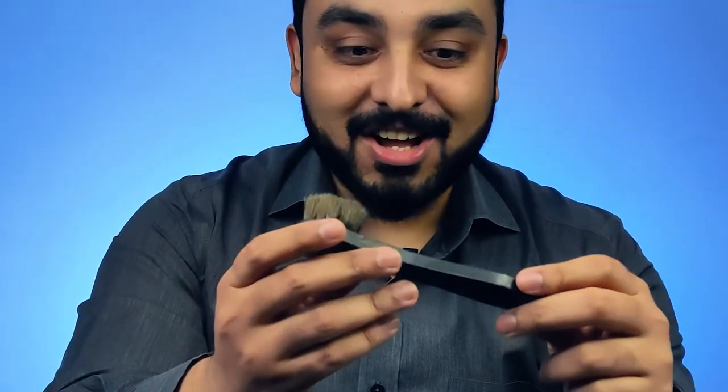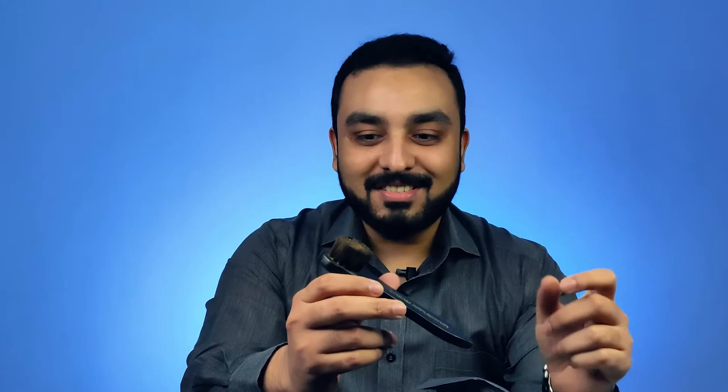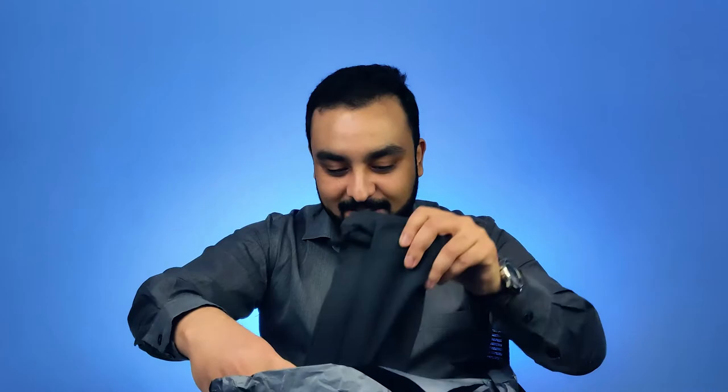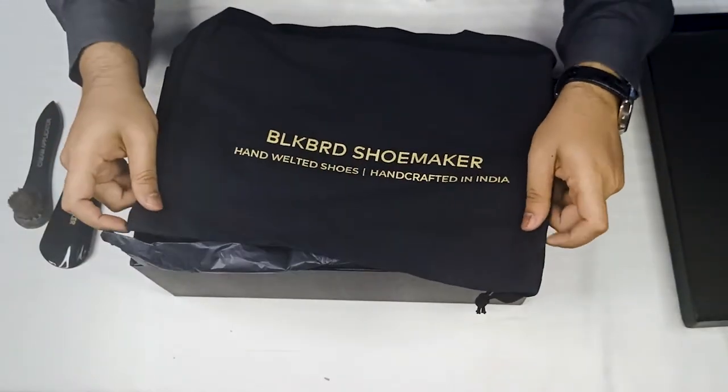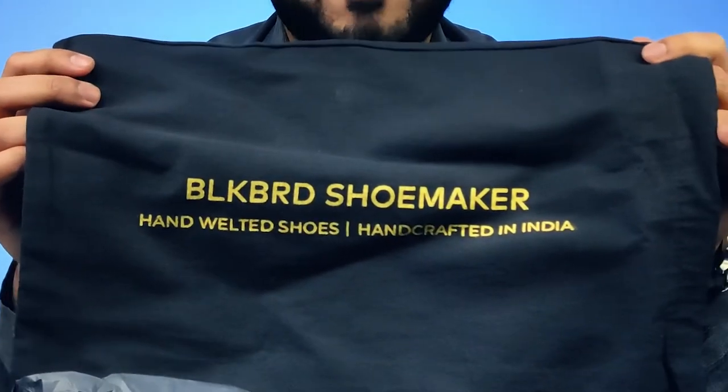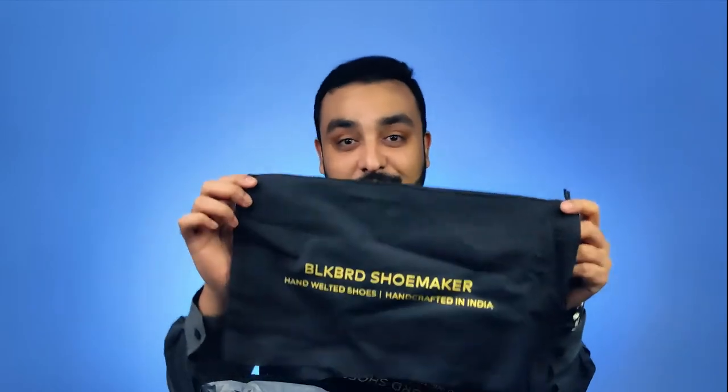Another one of their centerpieces is the horsehair brush. This is an authentic piece, and lots of other companies have given it up, but Blackbird Shoemaker has chosen to make this authentic piece. And the next piece is the actual cream, which increases the age of the shoe for a very long time. Each shoe is given a very beautiful casing with the Blackbird branding, so anywhere you're carrying the shoe, it is always in a safe place. That premium touch has been there even in the material used for the covers of the shoe bags.